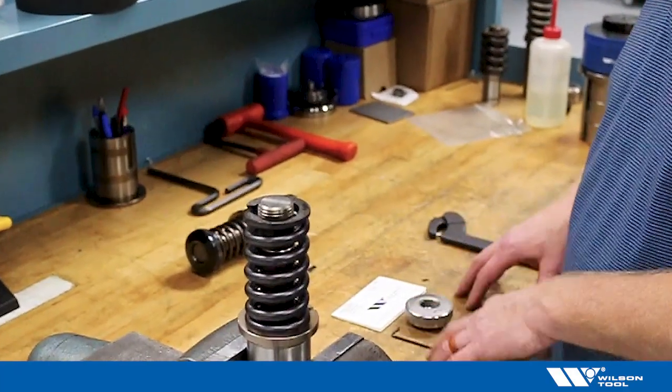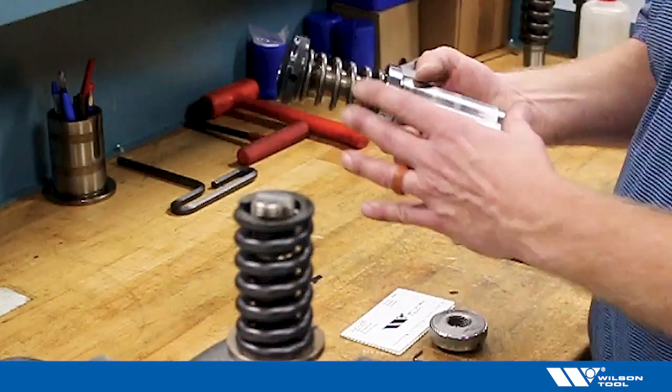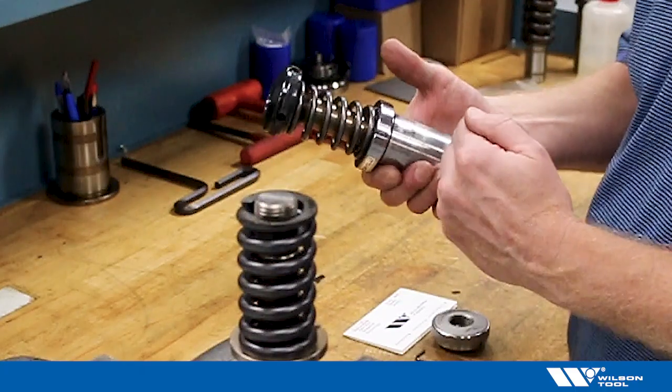I'd like to talk about the EZ-Set punch head from Wilson Tool, what it's used for and how it's installed. The EZ-Set punch head is used to replace the standard punch head on thick turret or thin turret B station forming tools.